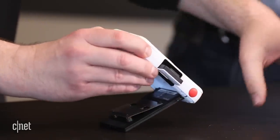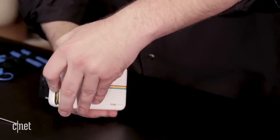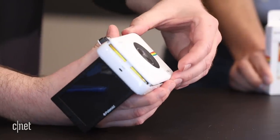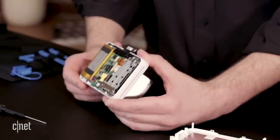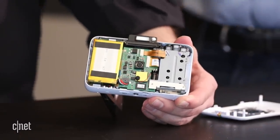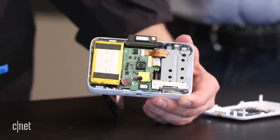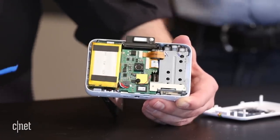Now that the screws are removed, we can remove the front cover. I'm just using my fingernails because mine are strong and not really long. We have the plastic front cover separated from the frame, and we can just lift that off. We get our first look inside the camera and can already see some of the components. We have the battery pack over here, the actual camera sensor right there, and the printer mechanism on the left side. We can also see a few of the chips already on one of the circuit boards.